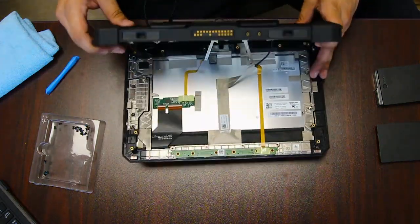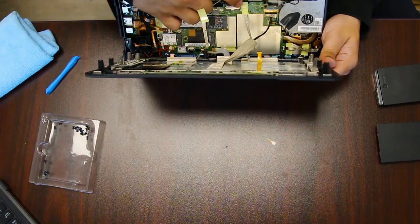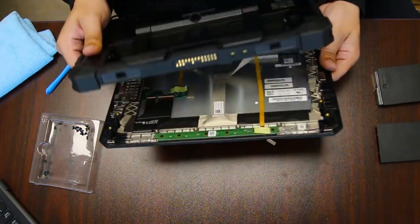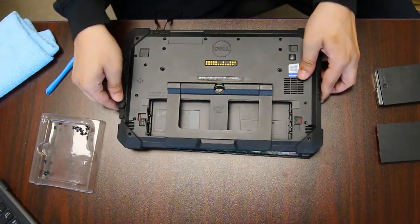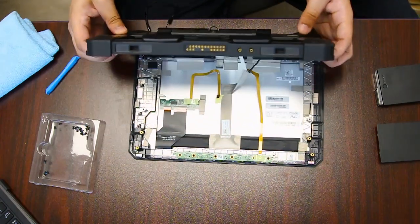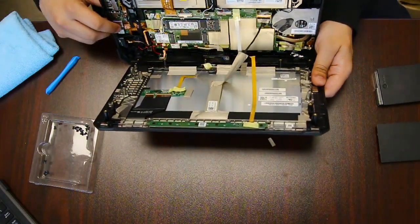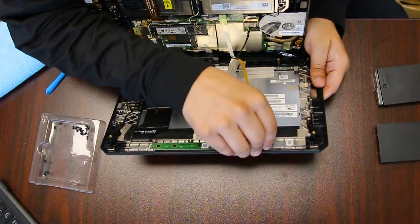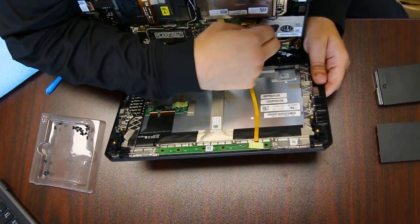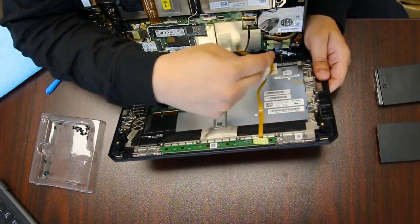There are three cords or wires that attach from the LCD screen to the tablet. You want to be very careful because you can pull them out and damage these cables pretty easily. You don't want to have to replace these cords, or worst case, the entire screen unit.